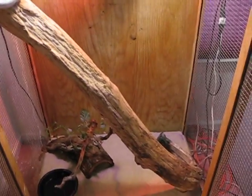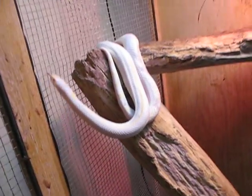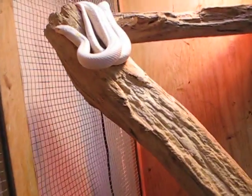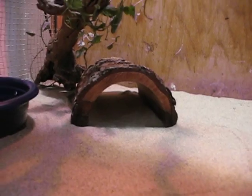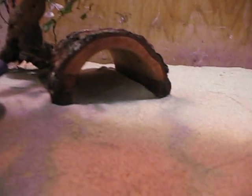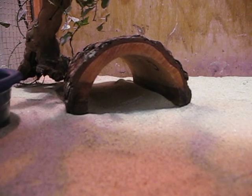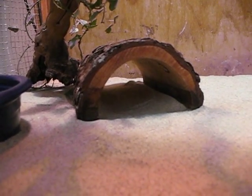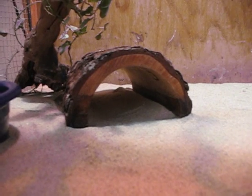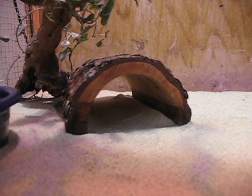Next we can talk about structures you can put in the tank and special furnishings that they need. The main thing that kings need more than anything else, other than their water bowl, is a hide. Hides are absolutely essential. They're very secretive snakes and they will often spend their day just coiled up in their hide, especially if they are new to your home. That helps to de-stress them. I think it's absolutely essential to have some form of a hide for them so that they can just keep their stress level down.